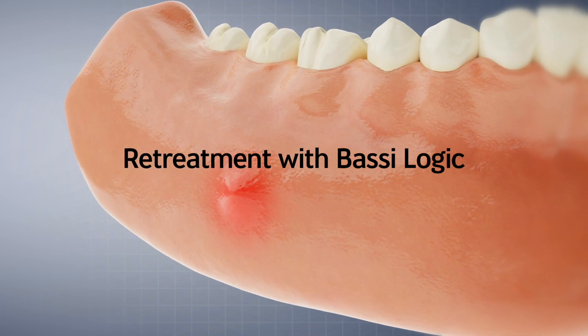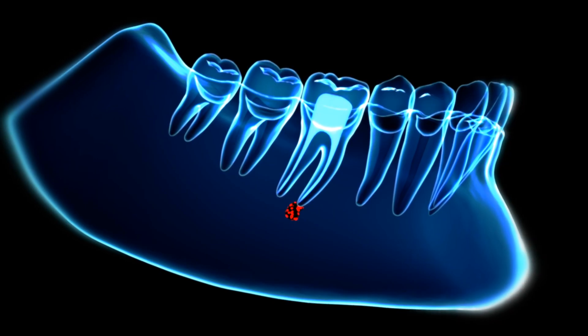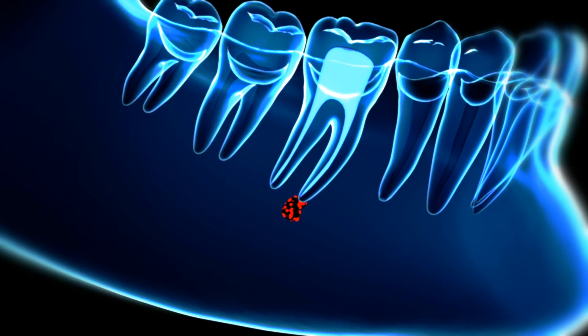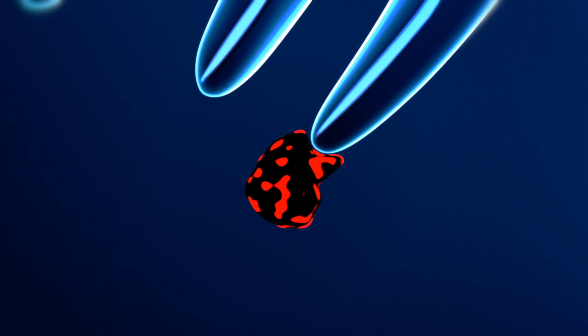When endodontic treatment fails, re-treatment is necessary. Complete removal of gutta percha and the infected material takes time, but is essential for re-treatment to be successful.